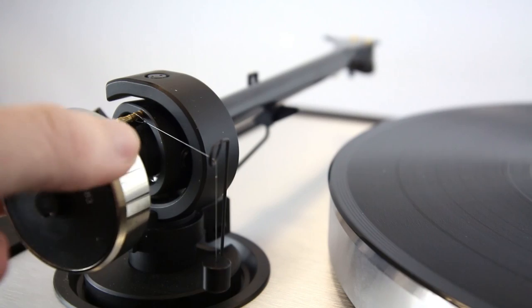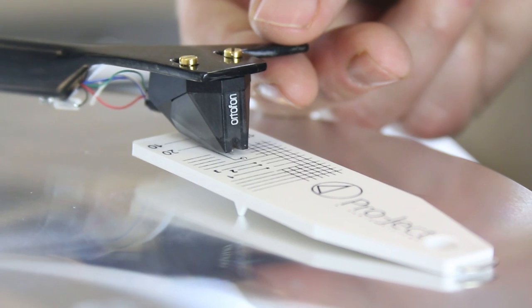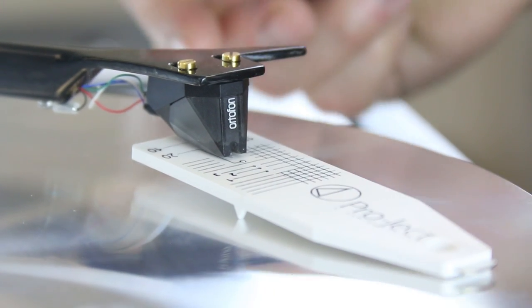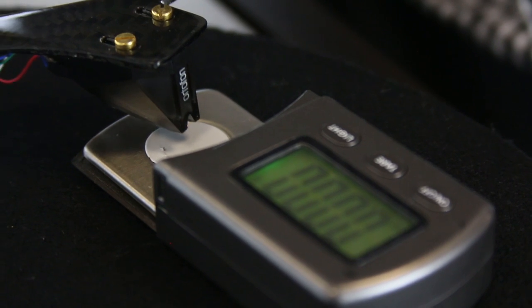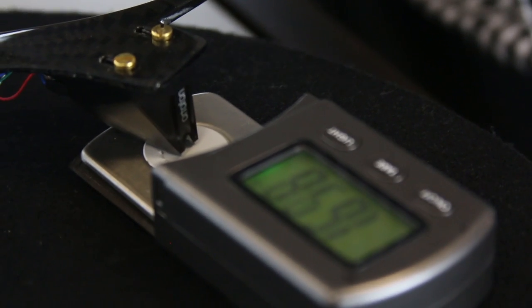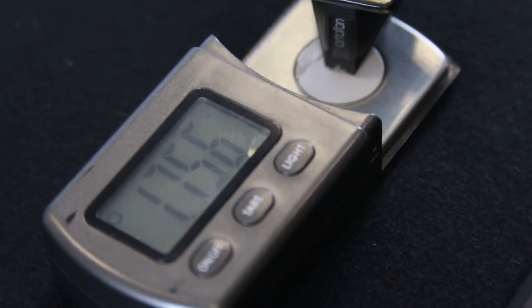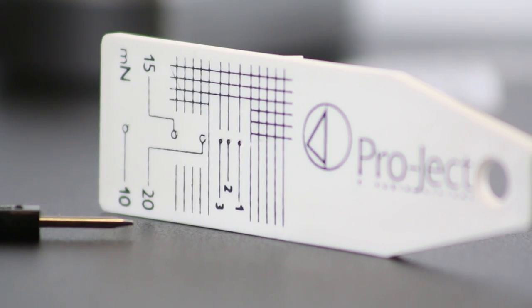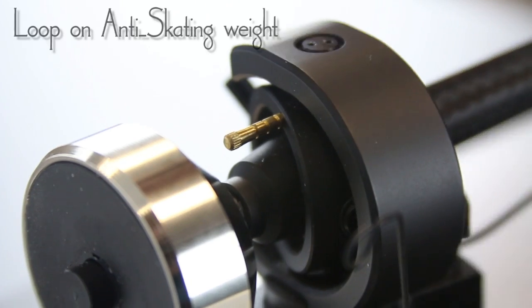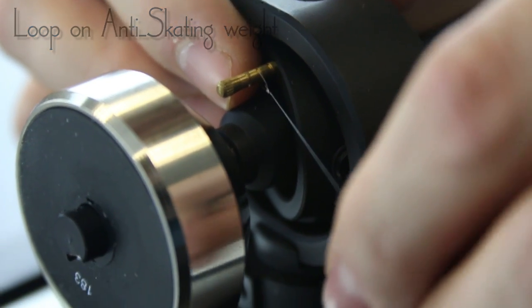Then rotate the entire counterweight to set, using a tracking force gauge, the amount of downforce recommended by the turntable manual or new cartridge information. If you wish to use an electronic tracking force gauge, you can now measure and adjust the counterweight carefully. Some turntables have counterweights with numerical dials on, which allows you to easily roughly set the downforce without a gauge. All that's left now is to pop on your anti-skating weight on the relevant groove and you're good to go.